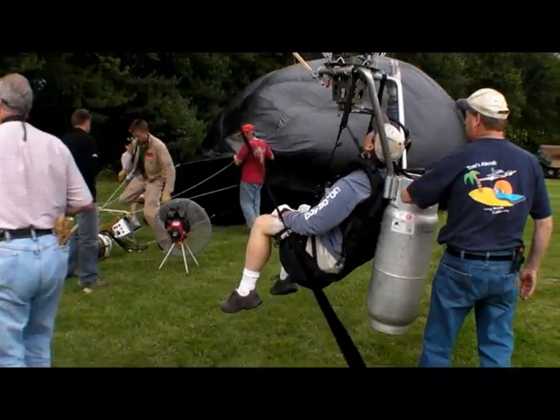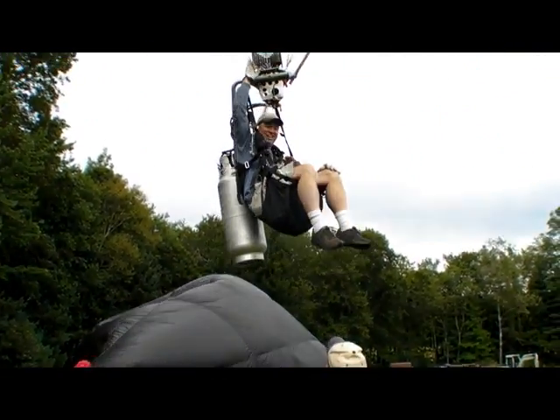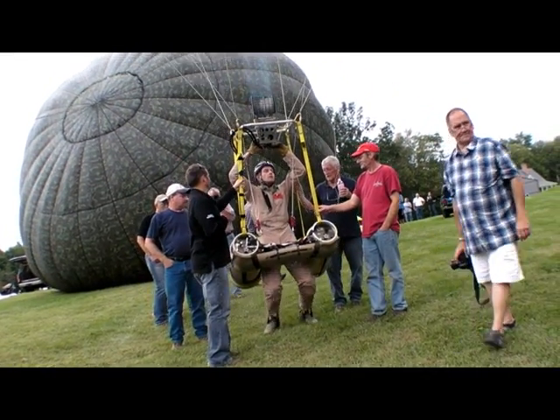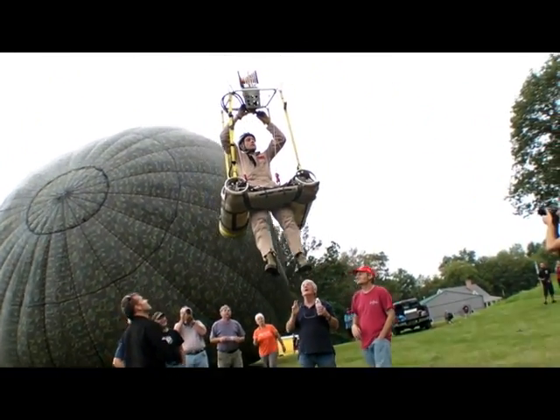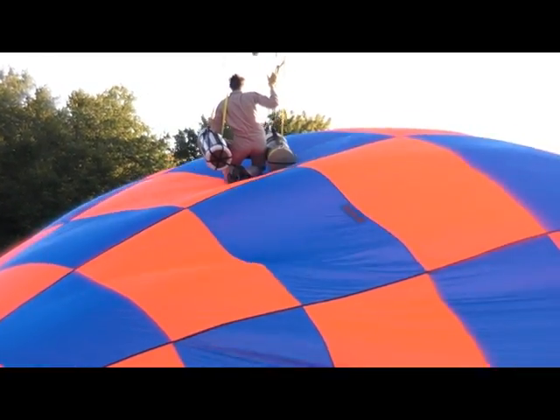Pilot Noah Forden designed a sturdy rig that holds a propane tank and a fully rotating seat. Zachary Wyndell likes to launch and land on his feet. Here's Zach to tell us more about the details of his experimental aircraft.